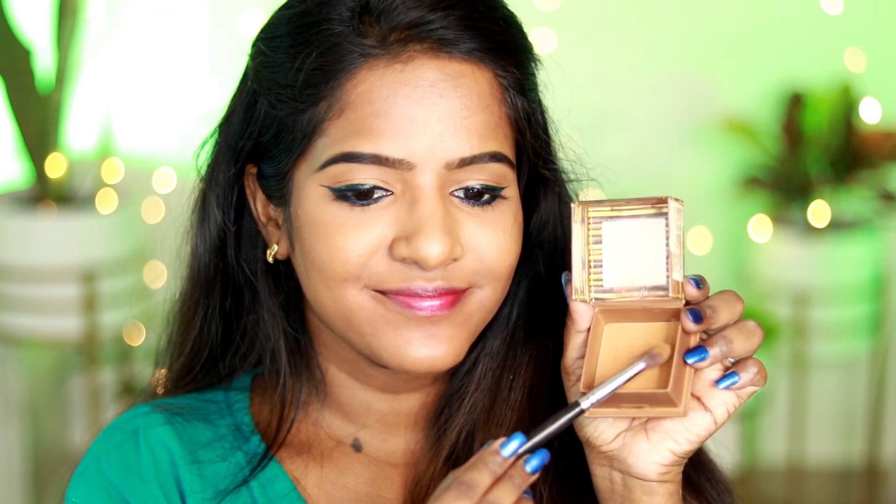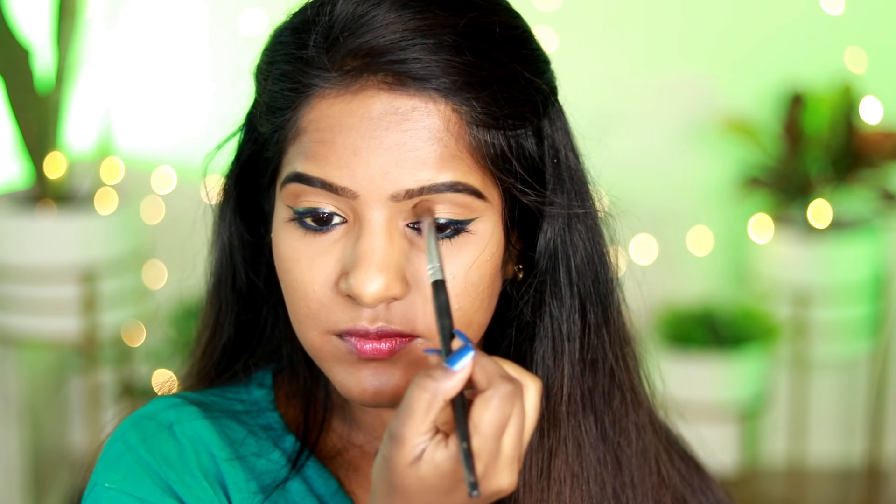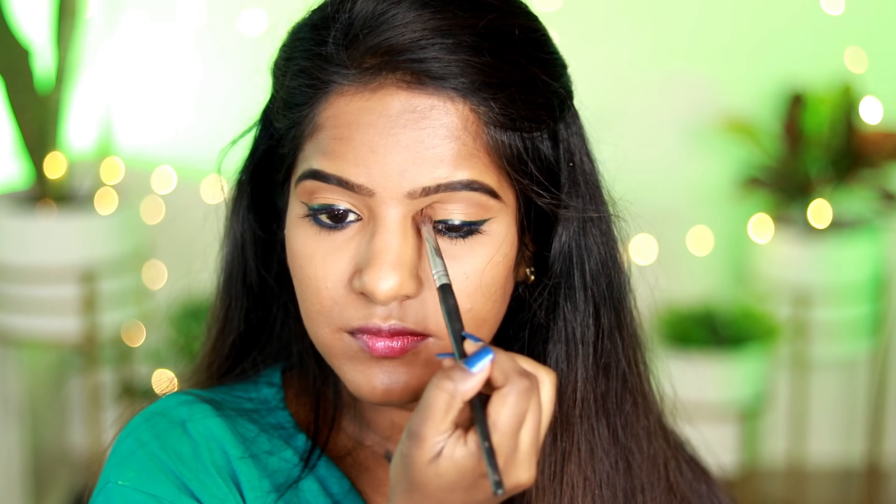I use a warm brown color with a regular blending brush in the transition area — this is the socket area, which you can think of as an eyelid contour. I blend it to create soft definition without a harsh wash of color.